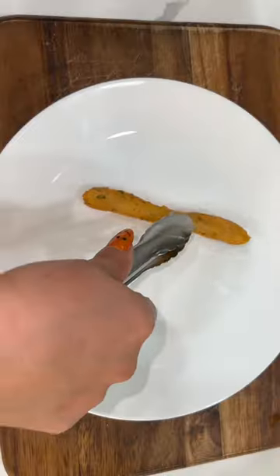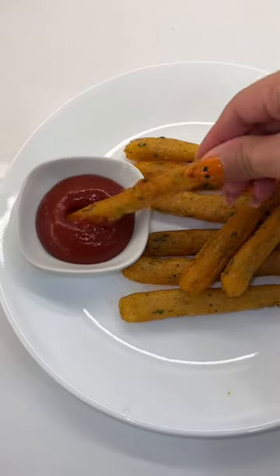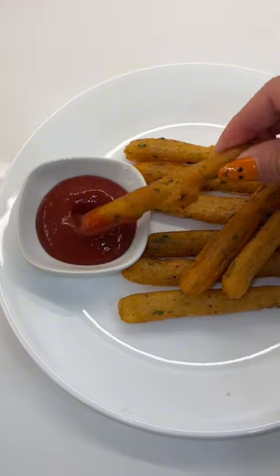Once your fries are nice and golden brown, you're gonna remove them, drain them, and then plate them with your favorite sauce. Here you have some nice and crispy potato fries. Hope you like this recipe. Bye!